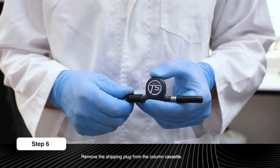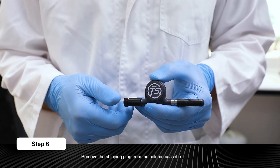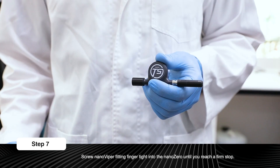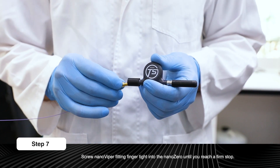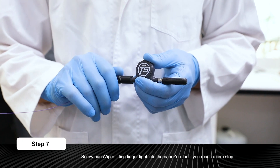Remove the shipping plug from the column cassette. Remove the column cassette firmly, and screw a Nano Viper fitting finger tight into the Nano Zero until you reach a firm stop.